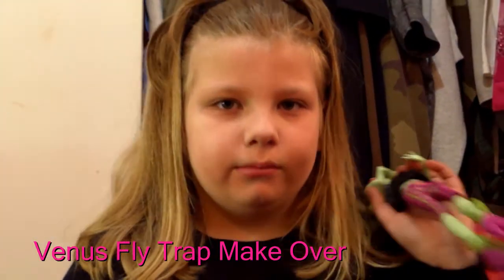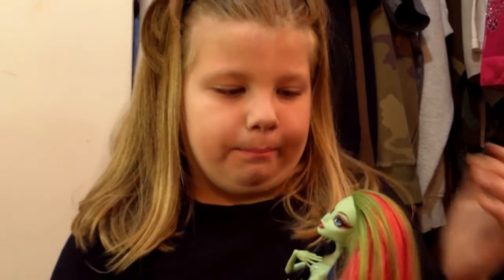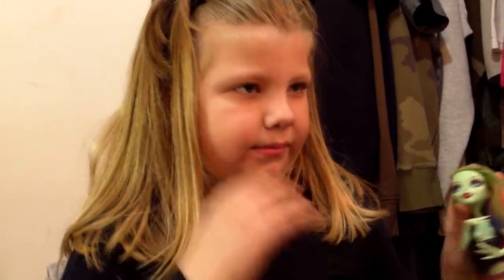Hi, my name is Jenna. I am doing a Venus flytrap makeover. I'm doing her makeup onto my face, and I will get started.